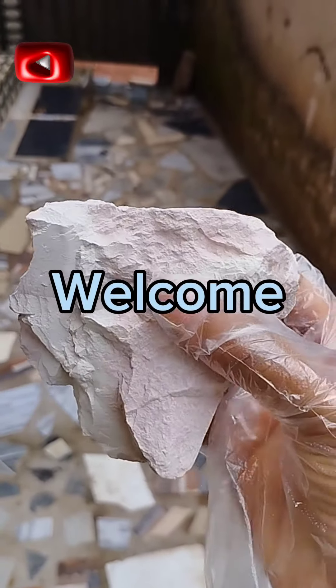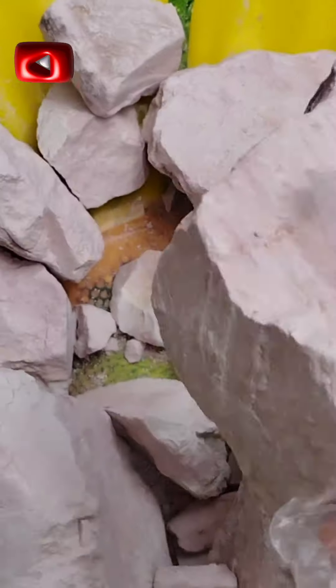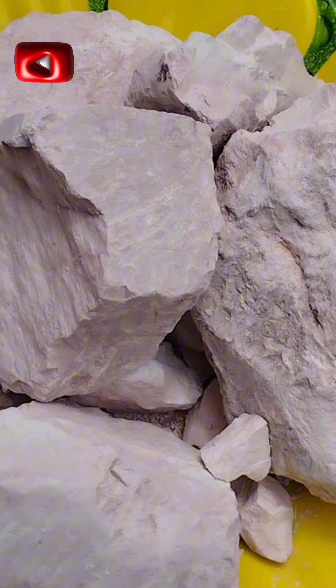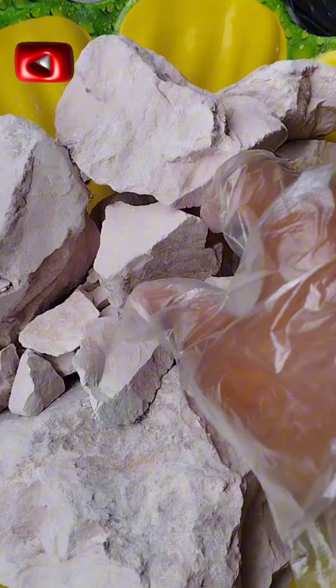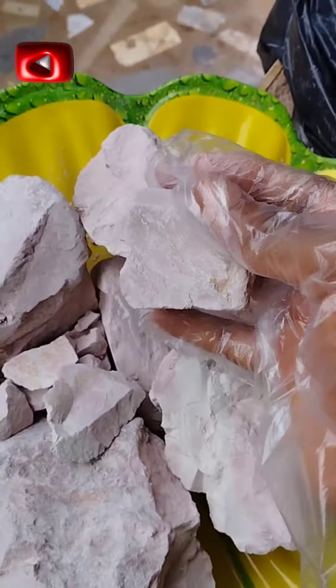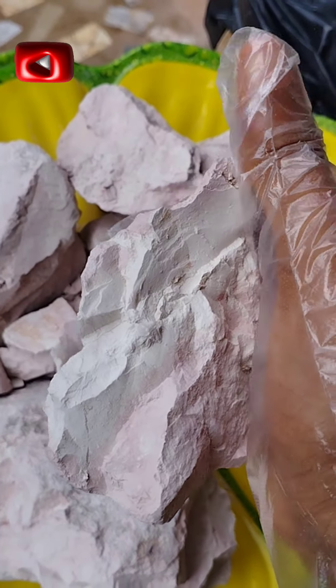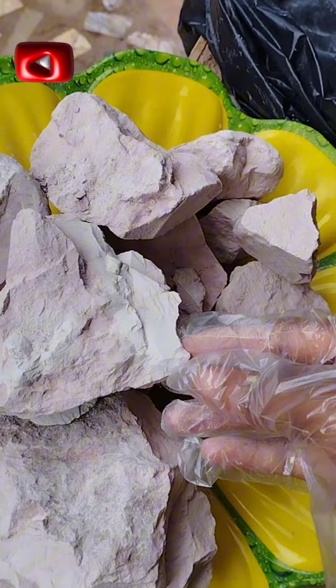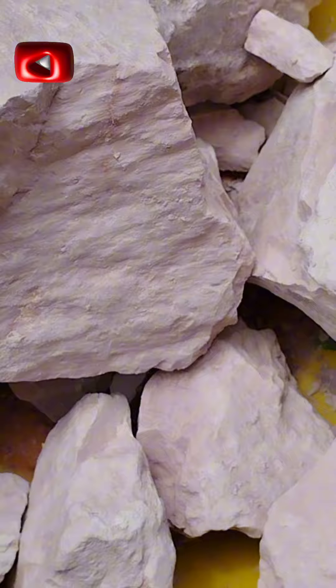Hello guys, welcome back to my channel. In today's video, we have our omokako clay. This one has been bought already and is going to one person. It has actually been a very busy month for me.